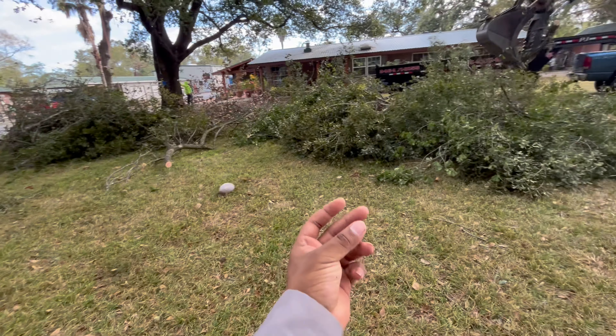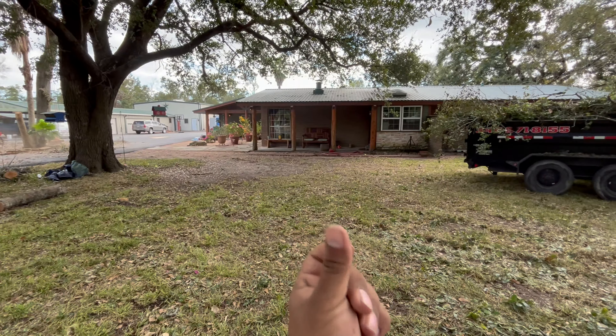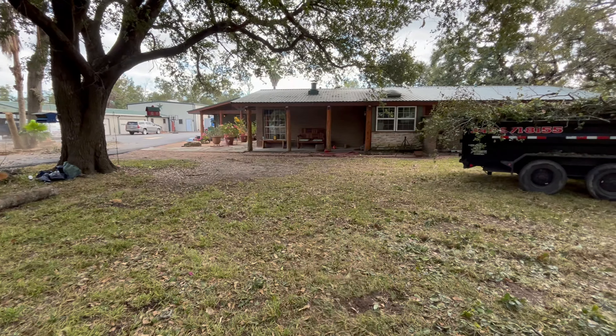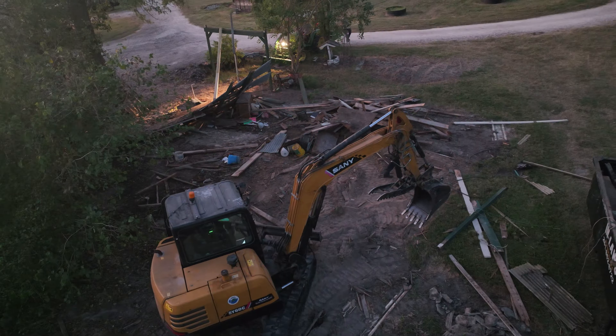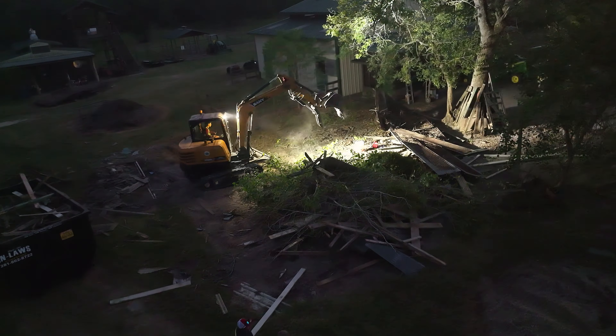Guys, look at this huge mess. So I just got a call from a customer who wants us to go do a job right now. It's currently 6:30 in the afternoon and he wants us to get this knocked out today. But as you can see, I'm still in my work clothes, I just got off of work. We're going to go over there. My dad's in the truck. I came in the car because I have my camera geared down here to take some videos for today's job.